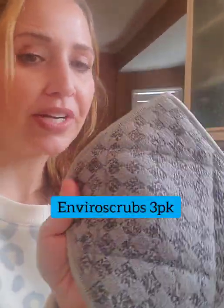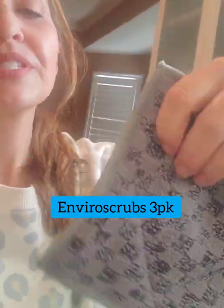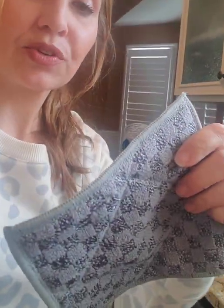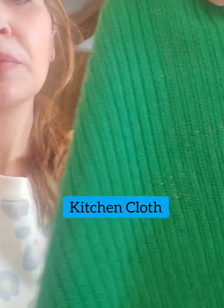For stainless steel products, lightly mist the surface first, use the more textured side, then to polish follow the grain and use the smooth side — that is the stainless steel cloth. Also great for bathrooms and bathtubs is the enviro scrub: scrubby side on one surface, a hook, BacLock, and enviro cloth on the other side. The kitchen cloth has a different weave that traps crumbs — just hang it up to dry, and it has BacLock too.